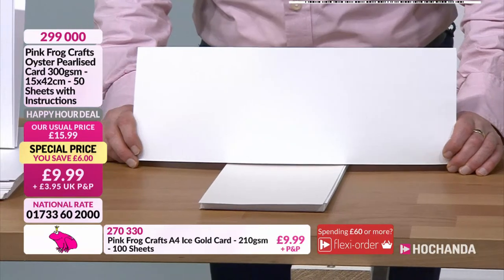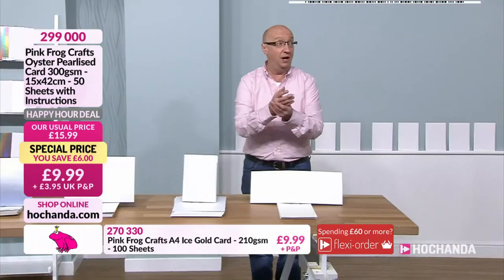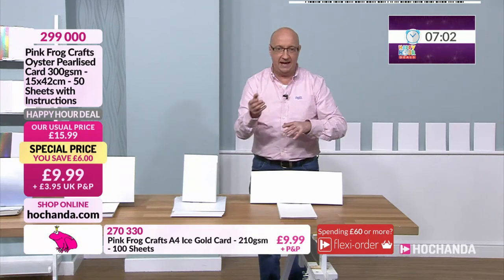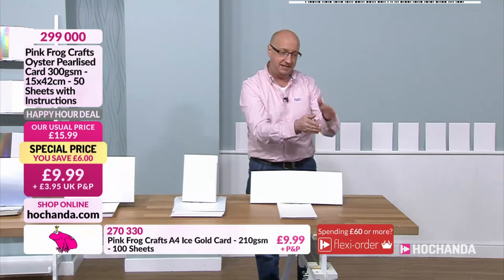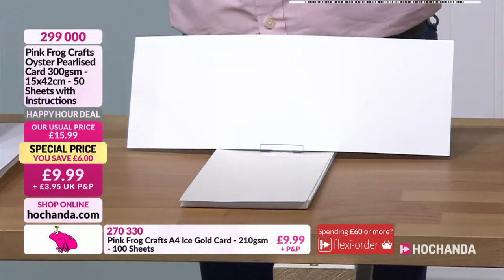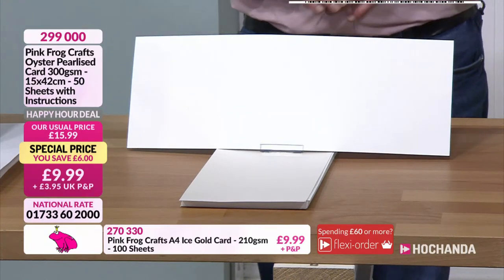We've got the 15 by 42 oyster pearl eyes card - perfect for construction, 300 GSM, now 9.99. The great thing about these is if you're looking to branch out and make gate cards - like Hazel does, folding here and there to create a gate folder that opens up in 3D - the instructions on how to do those come with this bundle. You get the instructions step by step, the card stock, and it's six pounds cheaper right now. Two 9000, your item number.